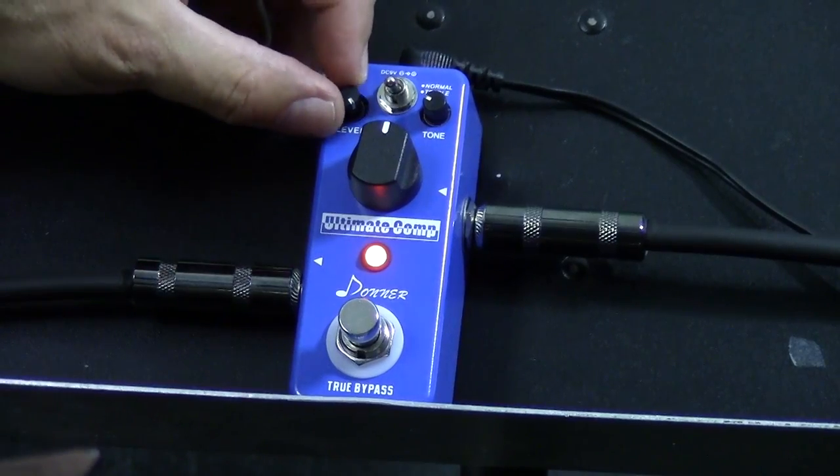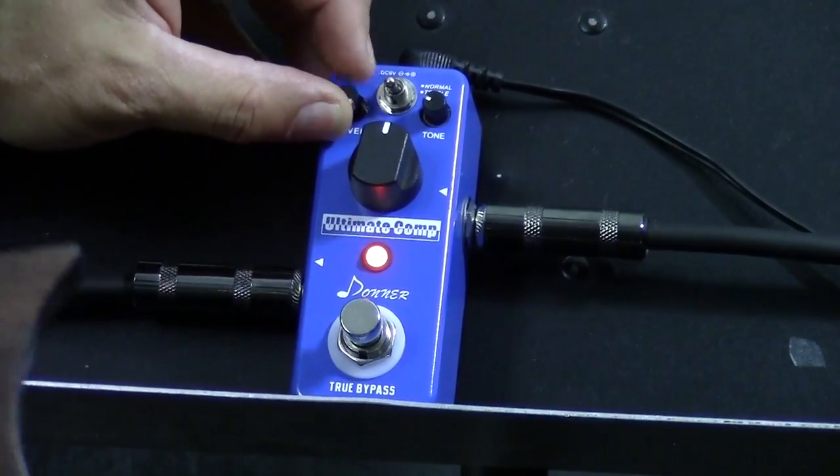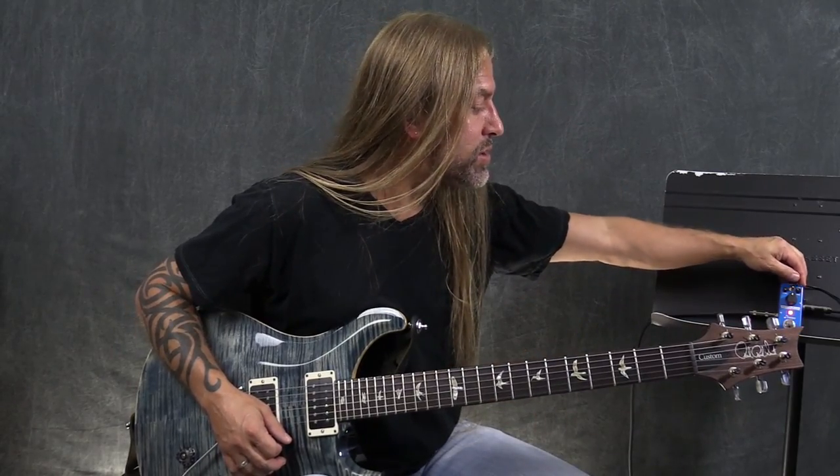It's pretty straightforward. I've got the level here, which I'm going to turn all the way up so I've got as much signal flowing through there as possible into my amp.